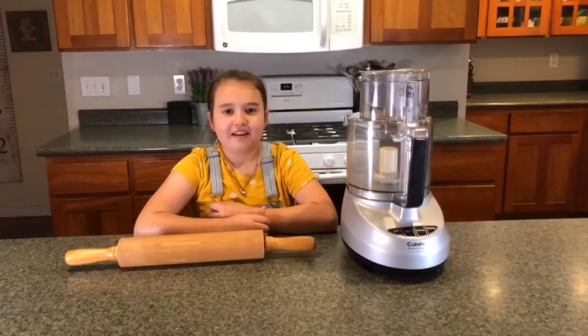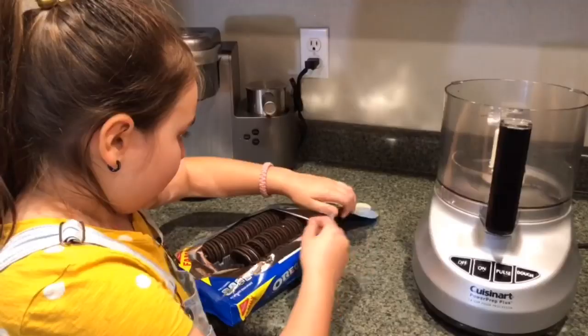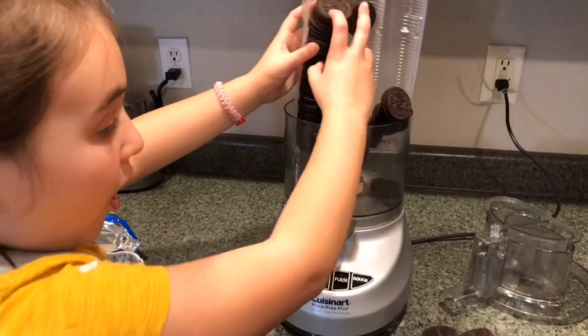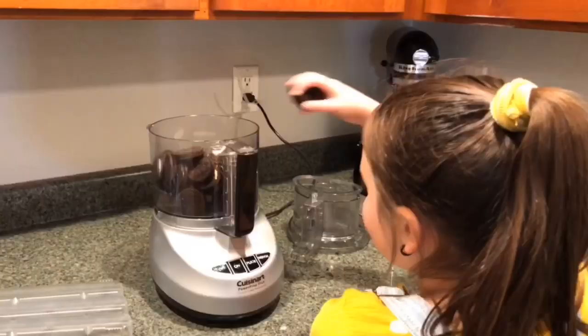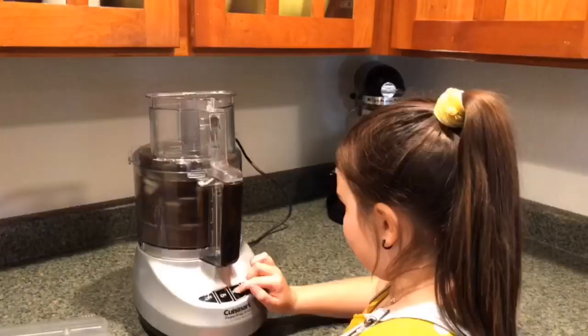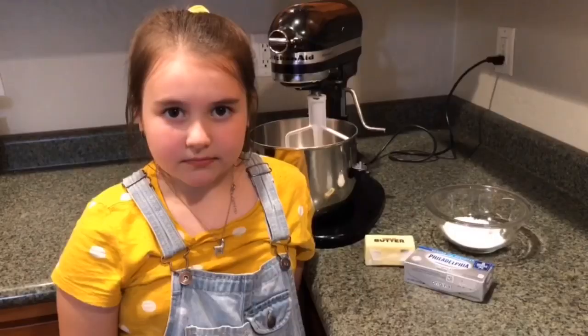Now chop up the Oreos in a food processor. If you don't have a food processor, you can smash them up with a rolling pin. Don't stop until it looks like dirt.